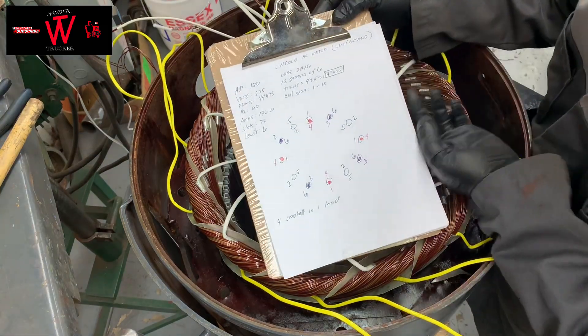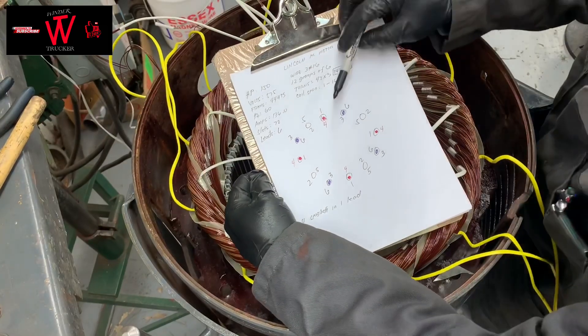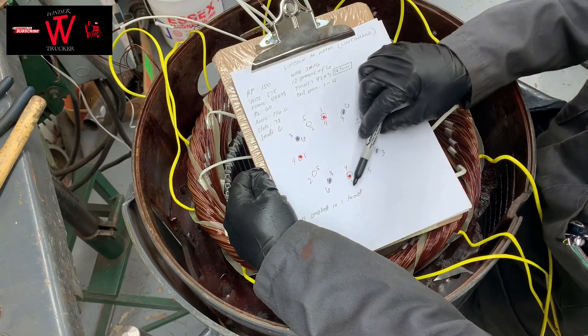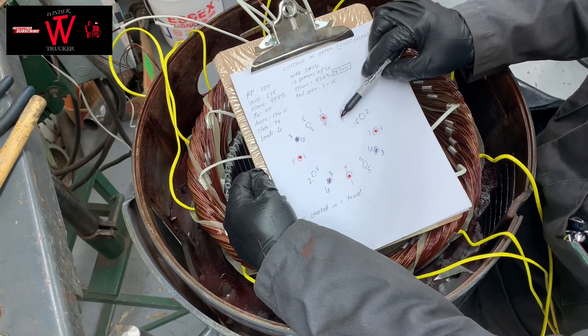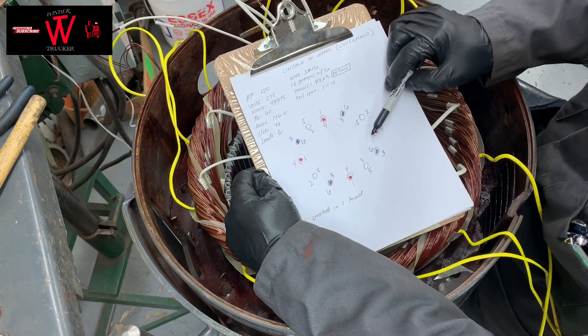Here is the connection diagram of this motor that I rewind. As you can see, it's 12 coils. 12 coils divided by 3 — because it's 3-phase — equals 4. So you have 4 coils per phase.